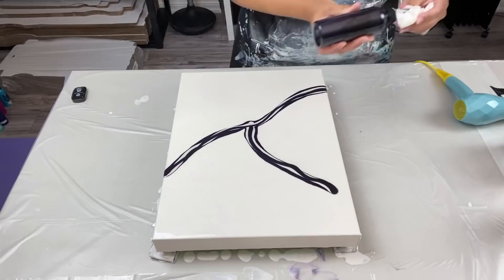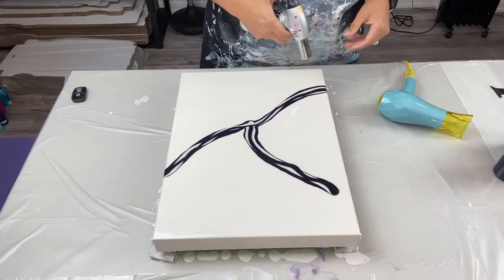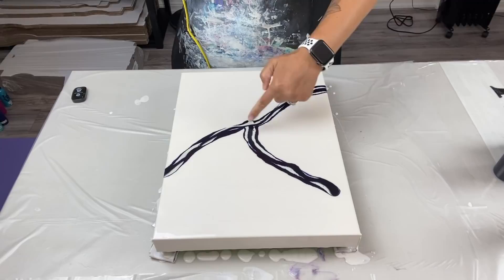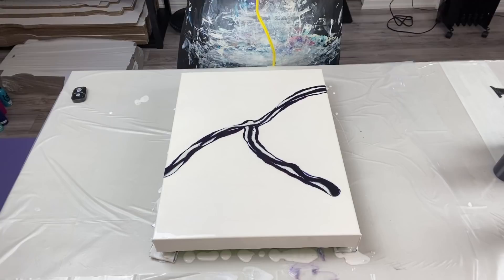There's a lot of paint there. I'm using the new hair dryer, which I'm still learning how to play with. I could use my other hair dryer, but let's go. I'm going to start by blowing into this negative space here and work my way out.